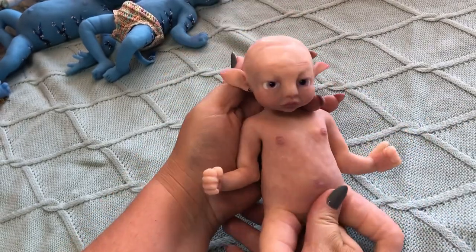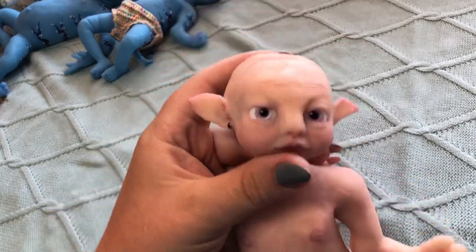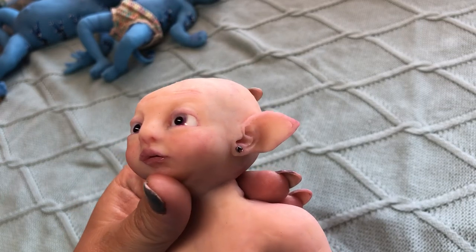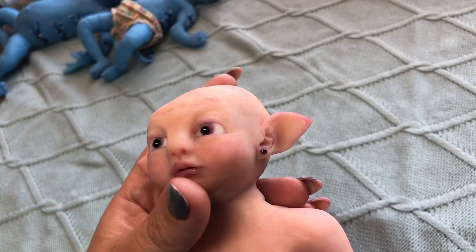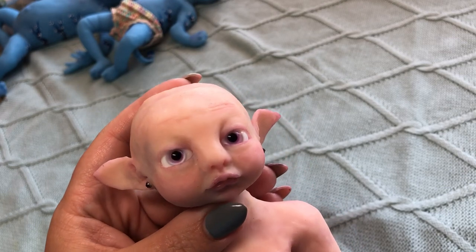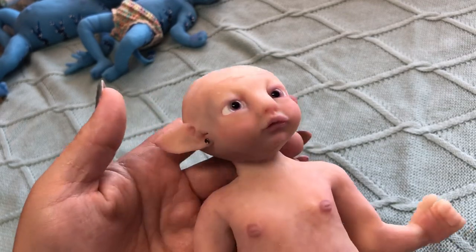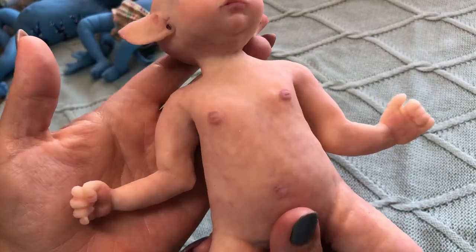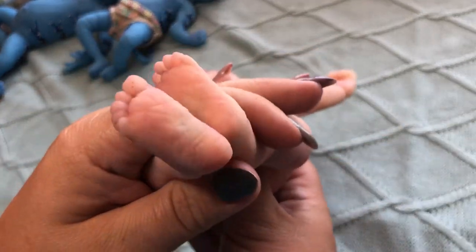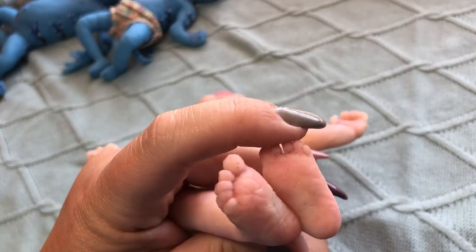This one is a fairy baby. She's got fantasy glass eyes which are purple. I think they just suit her so well because she's got quite a fair skin tone. She's cute and has separated toes.